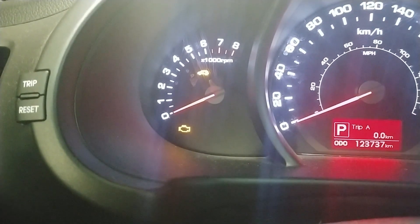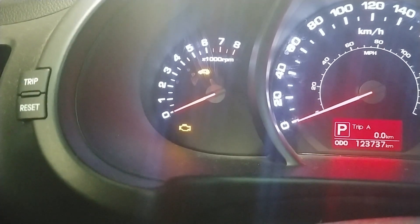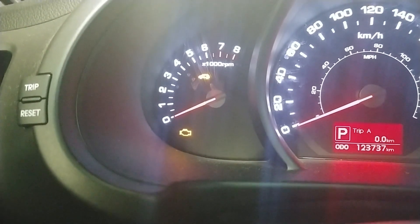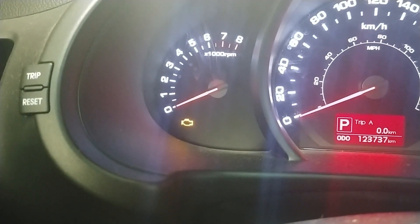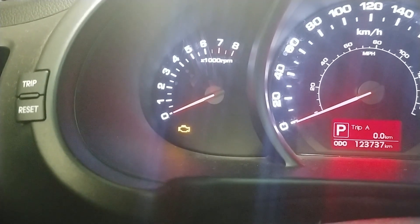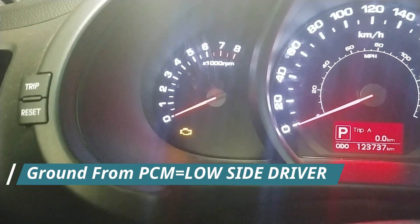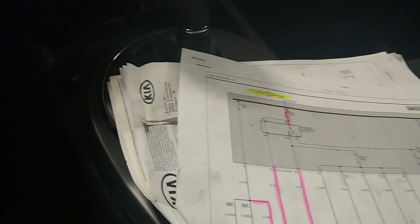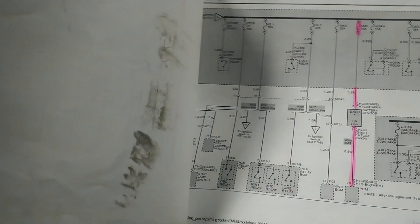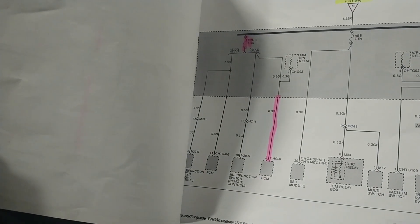Now what I'm going to do is bring you up to the PCM. I'm going to hook up an oscilloscope and show you some basic checks that I did at the PCM, which includes power and ground checks, and also my ground coming out of my PCM going to my main relay, which is the issue on this one. I have the wiring diagram here, and we're going to go over our powers and grounds — not all of them, but I'll show you what I did in order to find my issue, because the vehicle was stalling.